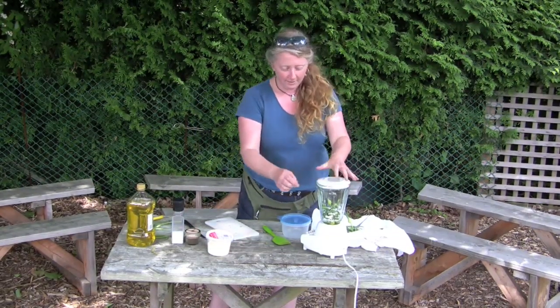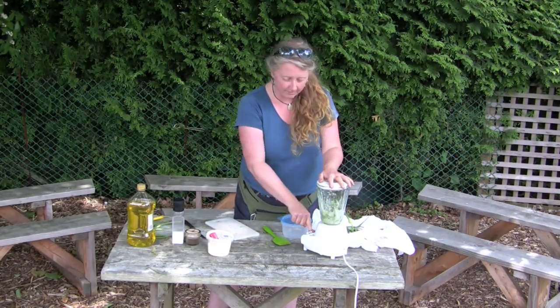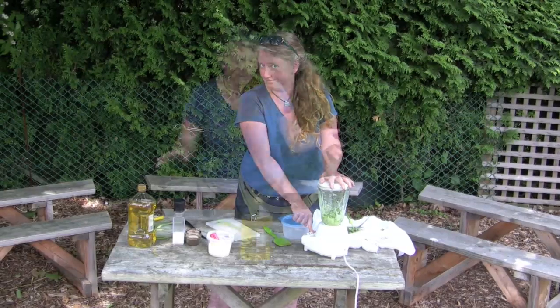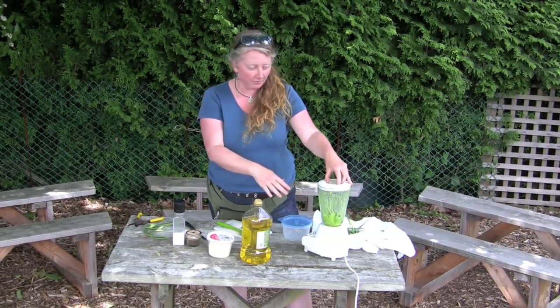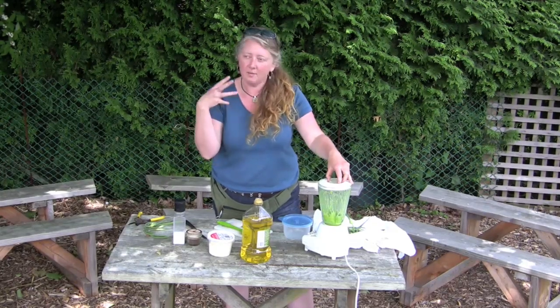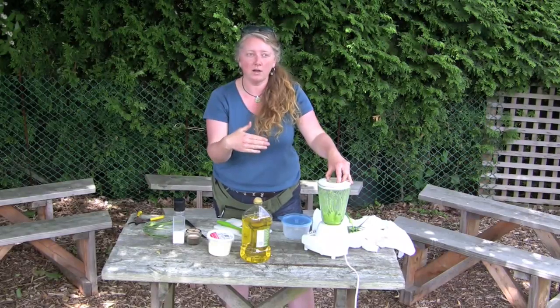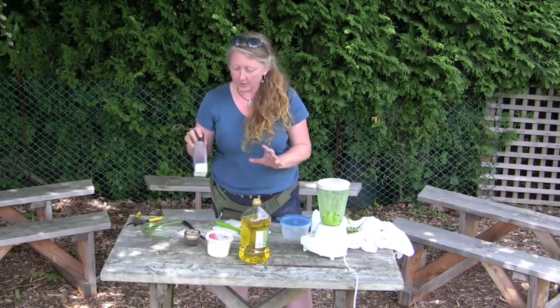So your scapes, olive oil, and cheese all go in the blender. Let that blend for probably a good two to four minutes — it's going to be harder to blend, so add a little bit more olive oil or maybe a little bit of water. You'll also want to put a touch of salt in it just to bring out the flavor.